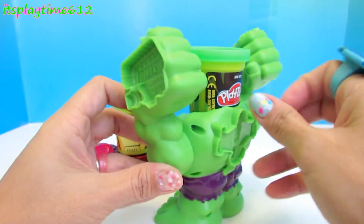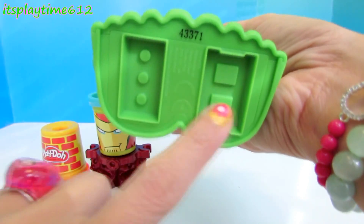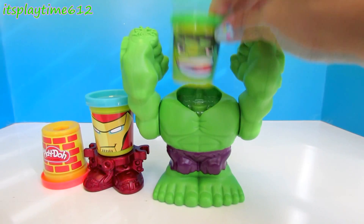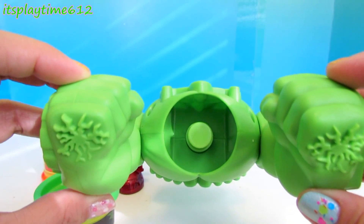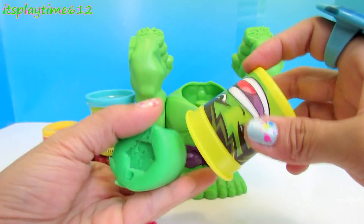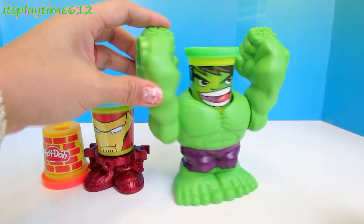And here we have a tank. Let's check the bottom of his feet — here we have molds for bricks. We will make plenty of bricks that he can smash down. Let's remove his head — it's just hollow inside. Let's put this back and let's start molding.